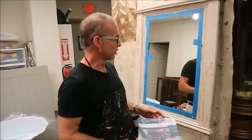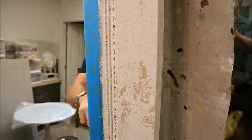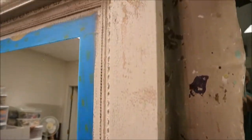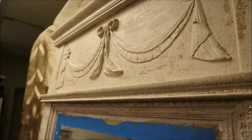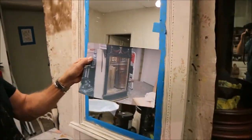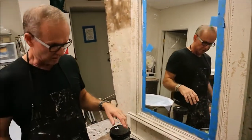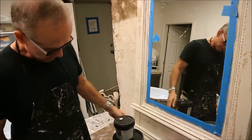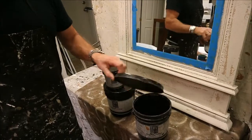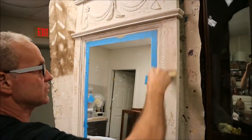I'm getting ready to glaze my mirror frame. I've just added all the chipped paint effect to it and it's dried nicely. I've removed strategic areas of paint where weather would have taken its toll — imagine this hanging in an old house without climate-controlled air, where paint would chip off with the contraction of the wood from hot and cold seasons. It looks very random, nothing planned out, so that it looks like a natural antique. Now I'm mixing aqua cream, which is a clear medium, with Stain and Seal in American walnut to give it that stain look. I'm applying it with a chip brush in sections.